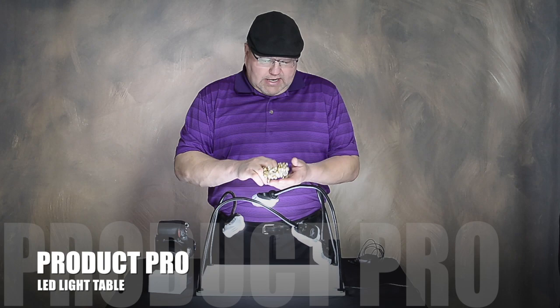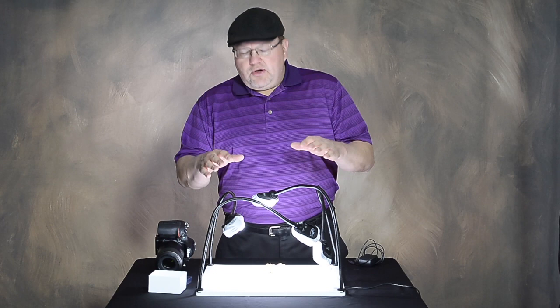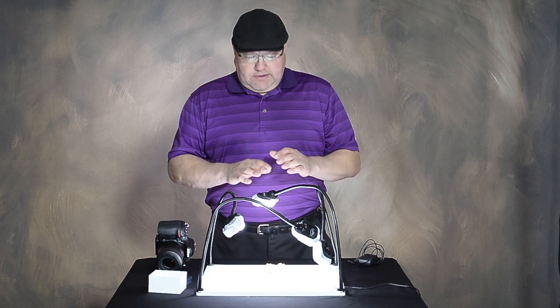We've got some jewelry we're doing in studio today. Photographers that do macro work know how hard it is to direct light exactly where you want it — you always have shadows. This product takes all of the fuss and muss out.